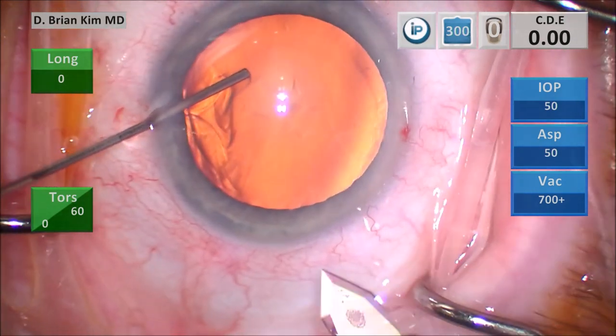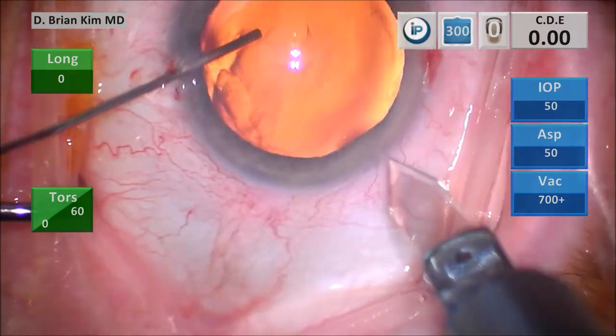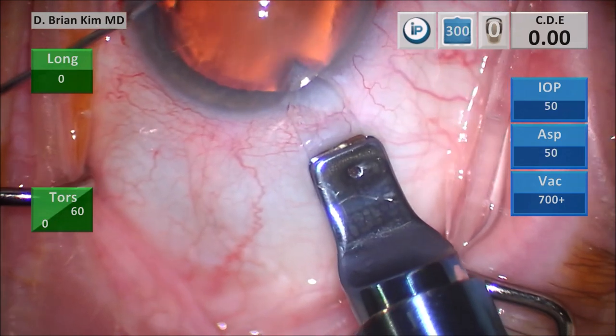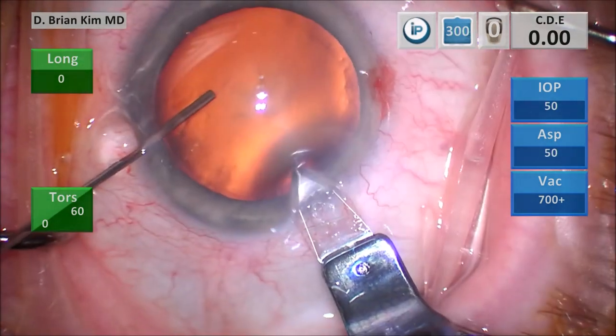I'm going to do my triplanar corneal incision. I make a vertical groove, place the blade into the deep part of the groove, tunnel through the cornea, and then dive down — and that's the triplanar corneal incision, made easy by using the cannula to hold the eye.